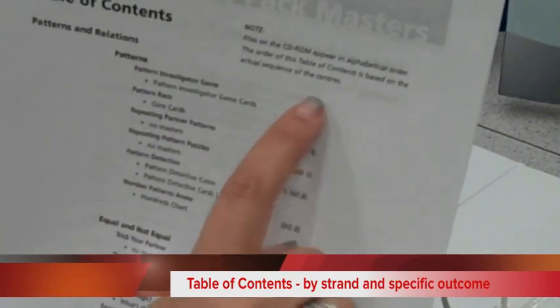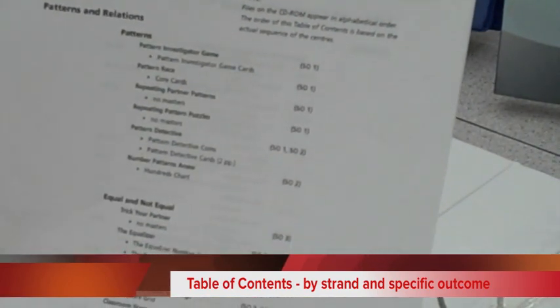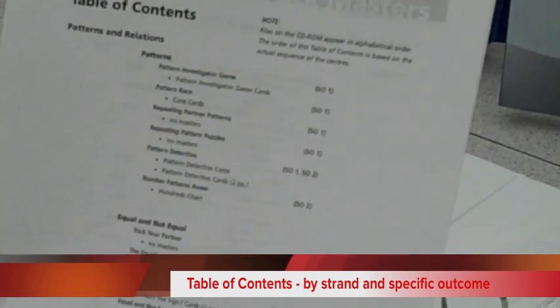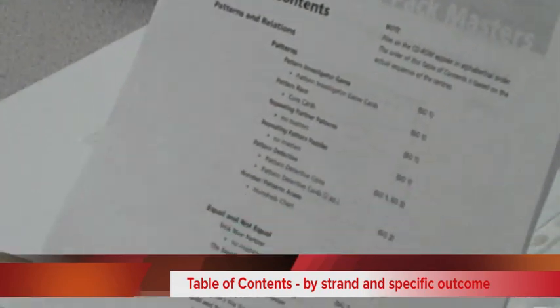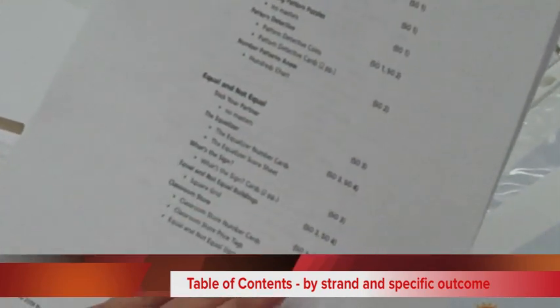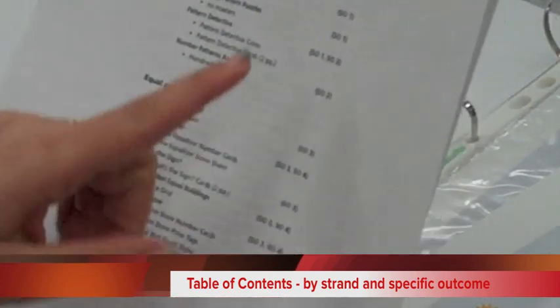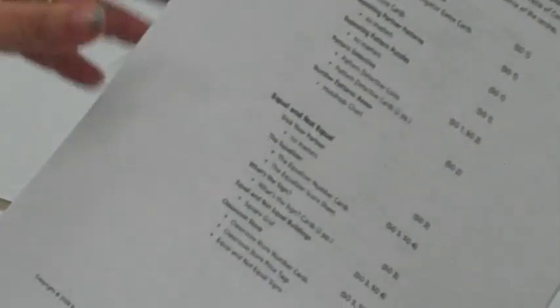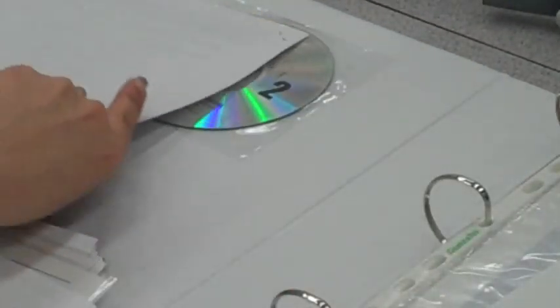Looking across the table of contents, it identifies the outcome number from the curriculum that each specific card addresses. Therefore, if I'm trying to move into grade 1 for modification or grade 3 for extensions in terms of differentiating, I can look at the outcomes presented in the curriculum and search through the table of contents at those grade levels to identify which center cards to use.